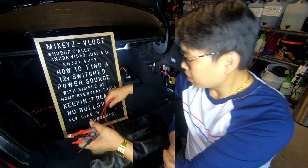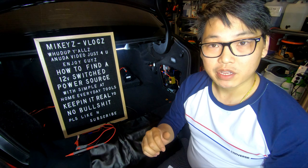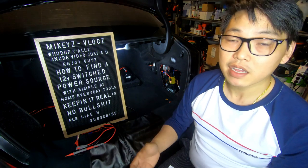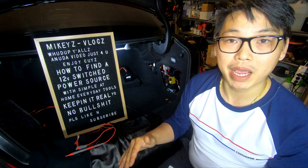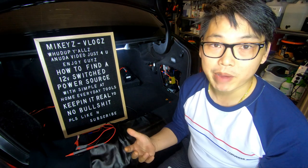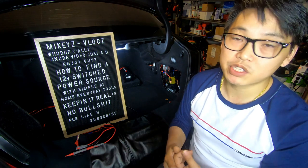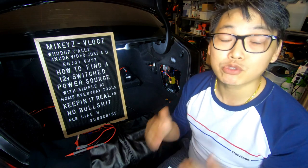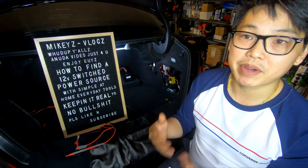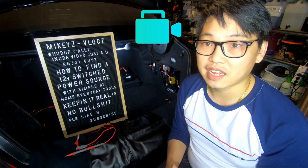A 12-volt switched power source simply means when you turn on the ignition, you have power to the device you're connecting, and when you turn off the car, the power is cut. This is important because the last thing you want is to drain your battery by connecting directly to it. Even with an on/off switch you can still drain power — you don't want to be out somewhere with a dash cam connected to a constant power source and find your car won't start.